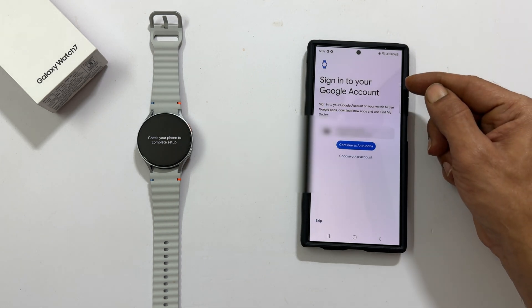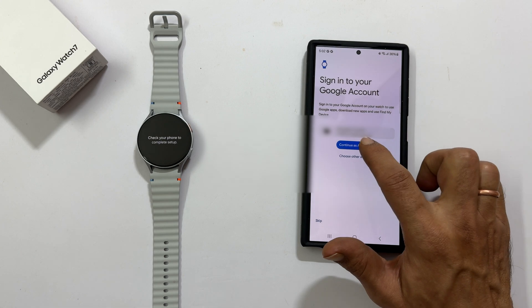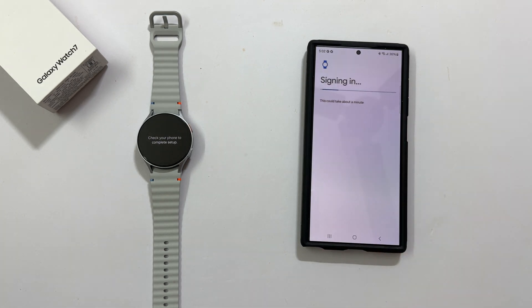Sign in to your Google account. You can skip this step, but I will sign in now. This is required for using Google Apps, downloading new apps and using Find My Device.